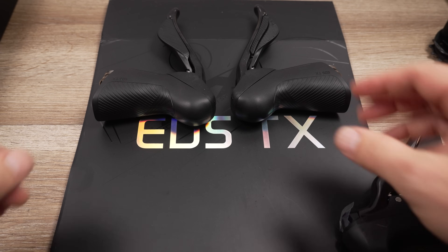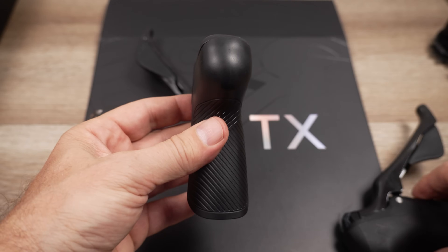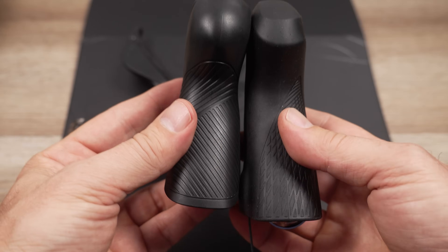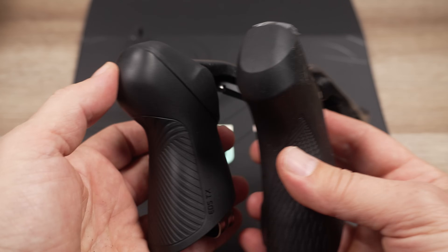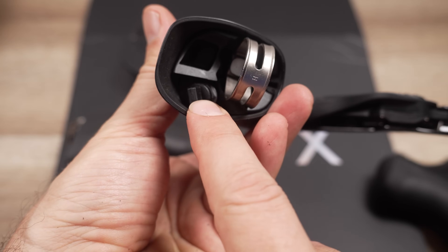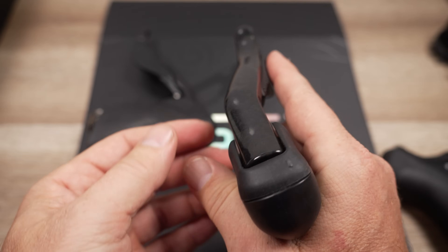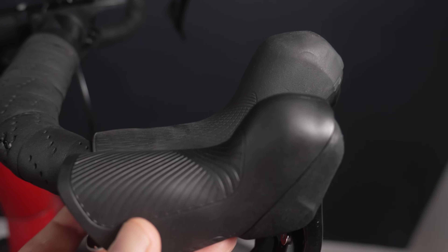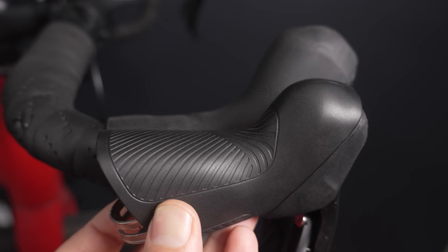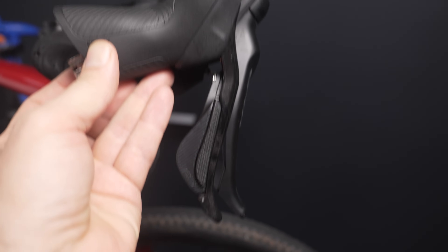Looking at the shifters, one thing that strikes me right away is their small size. This is a 105 but mechanical — usually hydraulic levers are a bit bigger because they have a reservoir full of oil. You can see the hose connection right here. If anything, the Wheeltop shifter is actually a bit smaller. Here it is next to the Shimano GRX — both are hydraulic levers — and the Wheeltop is a bit shorter and smaller overall, with a brake lever that's a tiny bit shorter also.